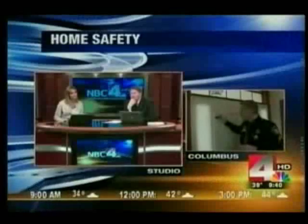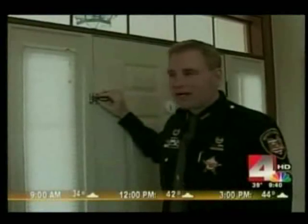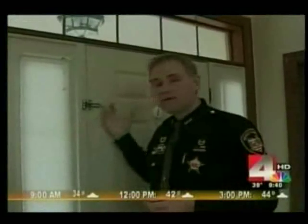Corporal Scott, how expensive is that lock and where can people get them? You can get them in any of your hardware stores. My dad and I put it in about 10 minutes — very simple. It's one of my favorites because it keeps him out, gives him a harder time to try to break the door, and it's more noise.